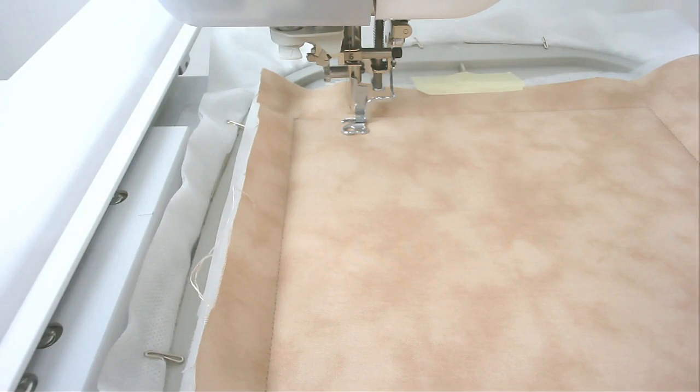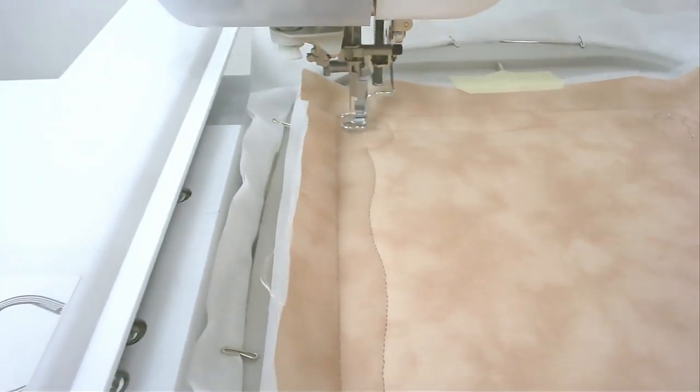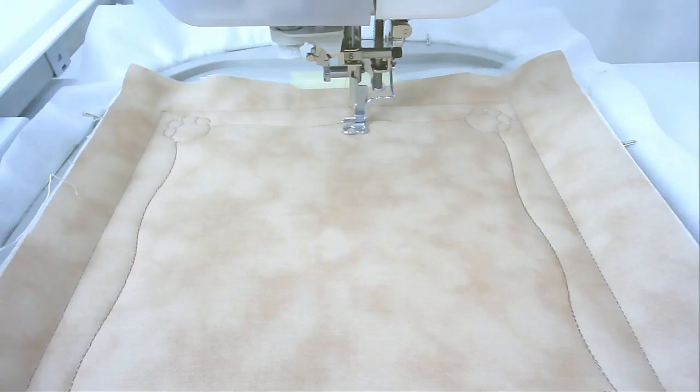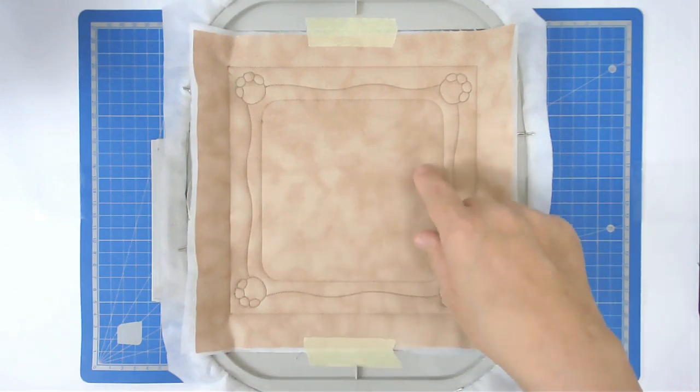Next you're going to stitch around number three and that's going to do the quilted frame around the edge, so load whatever color thread you want for that into your machine. Round number four is going to give you your placement line for your inside fabric.